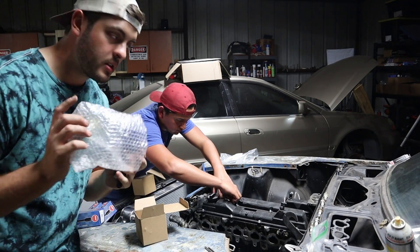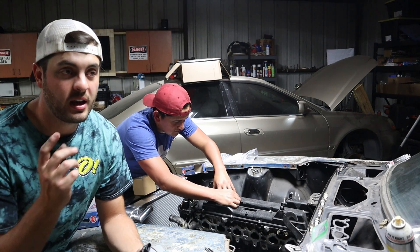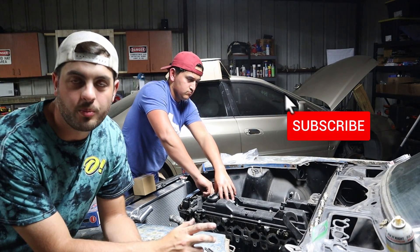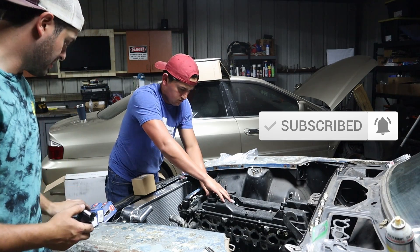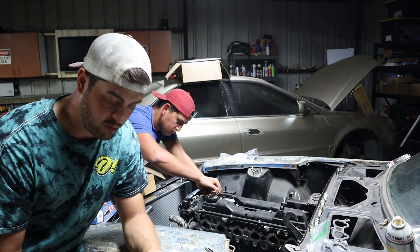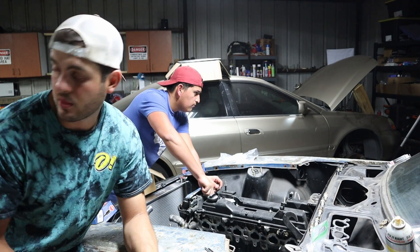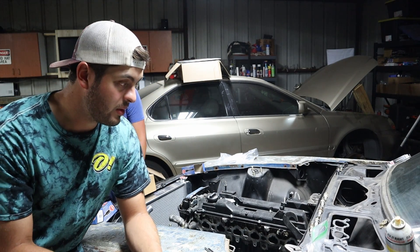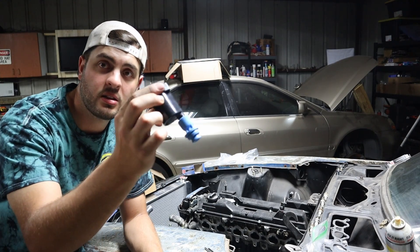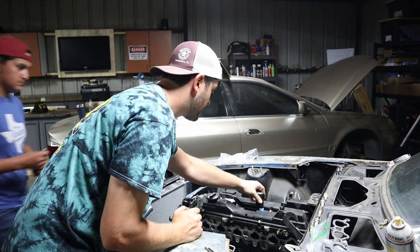The 2JZ-GE actually comes with one coil pack per two cylinders, so there's only one usable boot on the original. What I did was go on Rock Auto and get some NGK boots — they were ridiculously cheap, like 57 cents a piece, maybe a couple of dollars. You get brand new OEM-ish boots, and you can just stick it on the end of your plug and set your coil pack right down in.